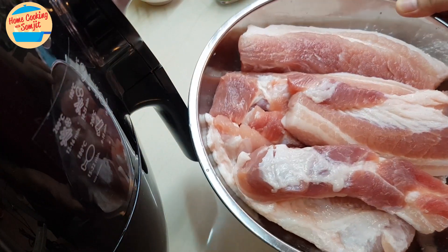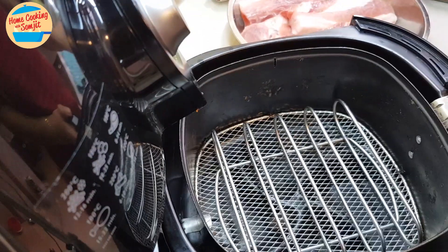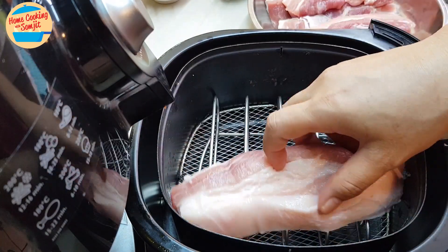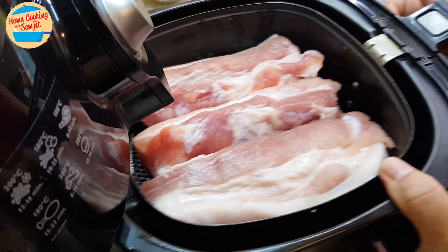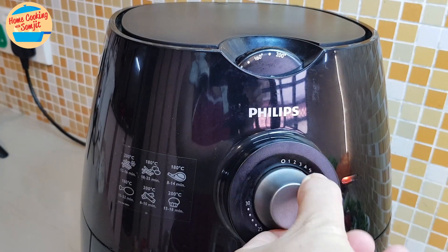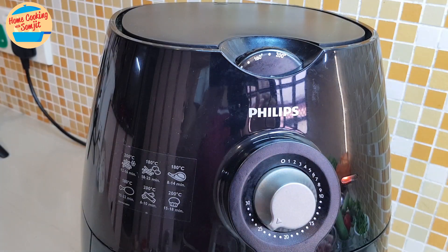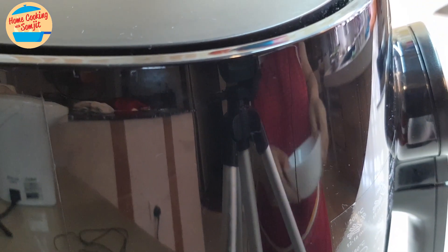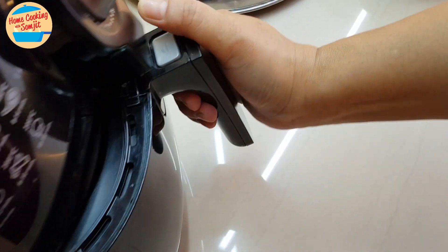This is the pork belly that is ready to cook, so let's put it in. We're going to put about three pieces at a time. Set the temperature to 180 and the time for 25 minutes. Halfway through cooking, I'm going to take it out and pour off some oil, because there's a lot of oil dripping in there from the pork belly. So we'll switch off and take it out.